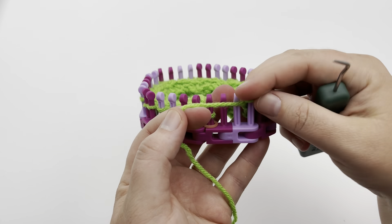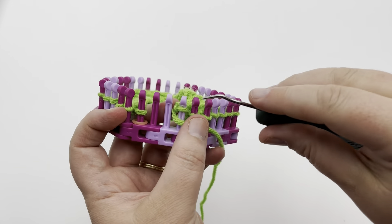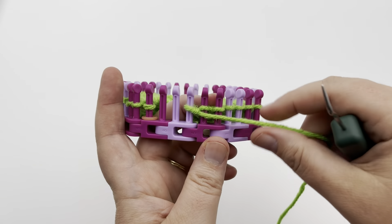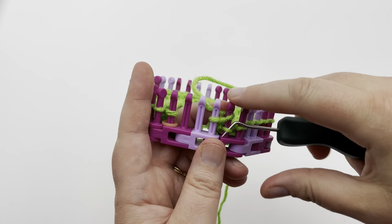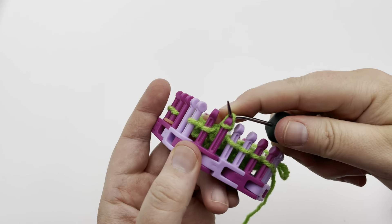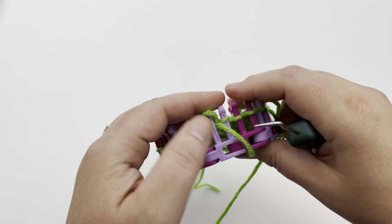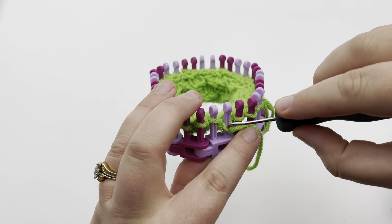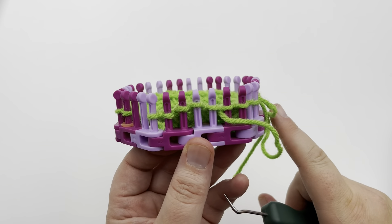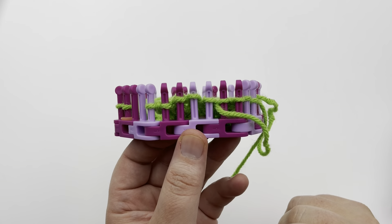Row six: begin with a purl one, just as we ended with a purl one. Then knit where we twisted — all those stitches are going to be knit. So knit two begins the repeat, and then the next two stitches of the repeat is purl two. Continue the knit two, purl two all the way across. When you reach the end, you'll have one stitch left and you're going to purl it just as you did the beginning. Pause your video; I'll meet you back for row seven.